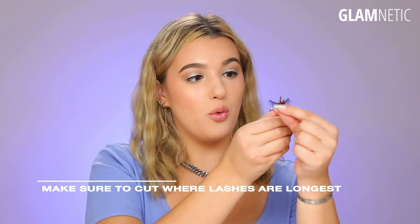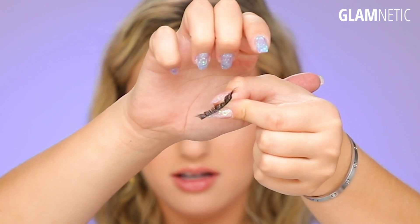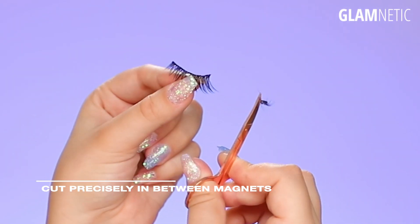Depending on the lash style, you want to cut where it's the longest, so we're going to be cutting from the outer corner and not the inner corner. You can see how there are six magnets along the band of this lash. We're just going to be cutting off one single magnet on the outer corner — take some lash scissors and go right in between the magnets and make a little snip.